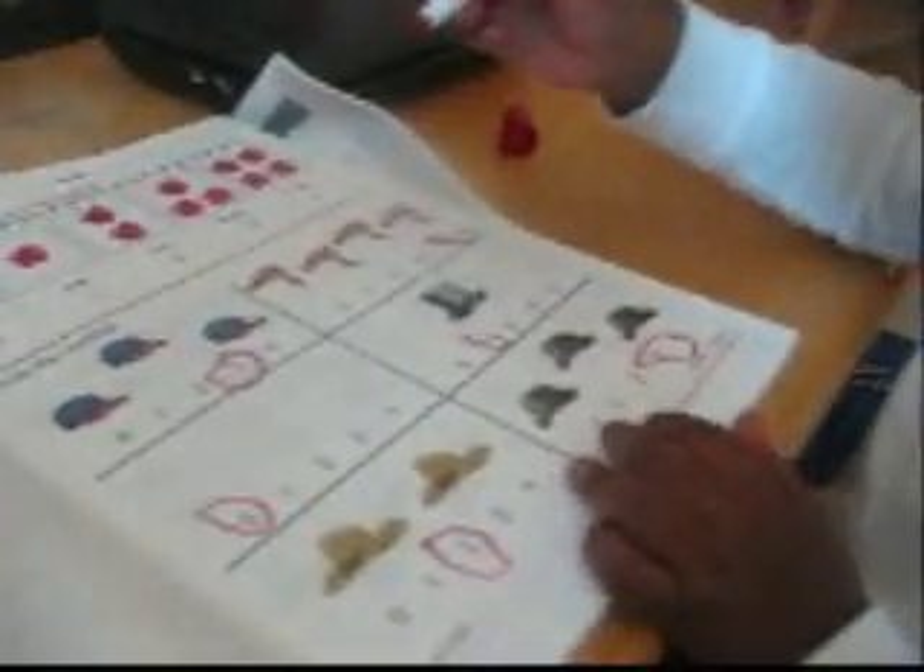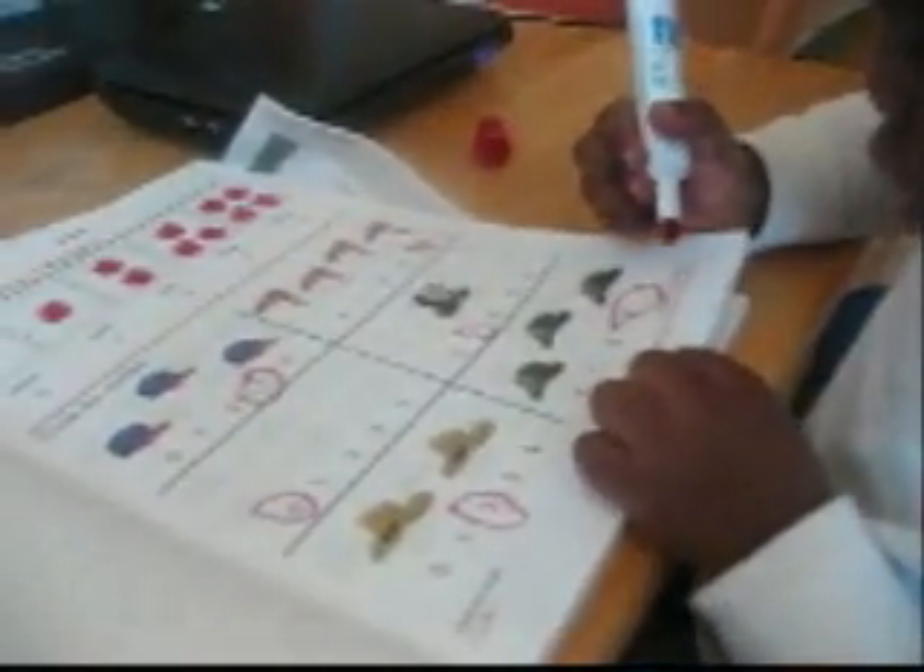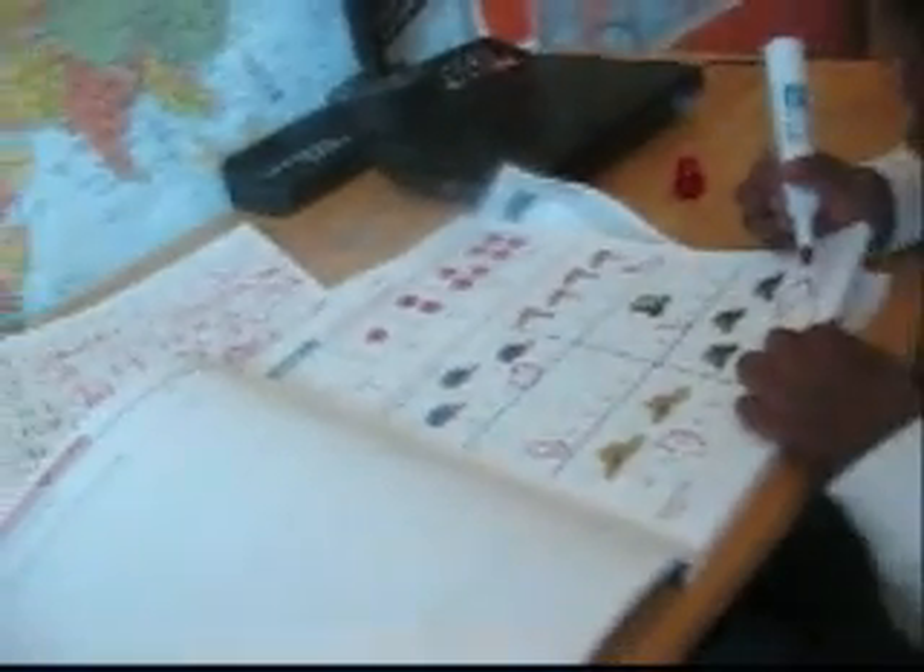Okay, so this is Caleb working on a first grade math. How many hats were there, right there, on this one? Three. Okay, turn the page and go to the next one.